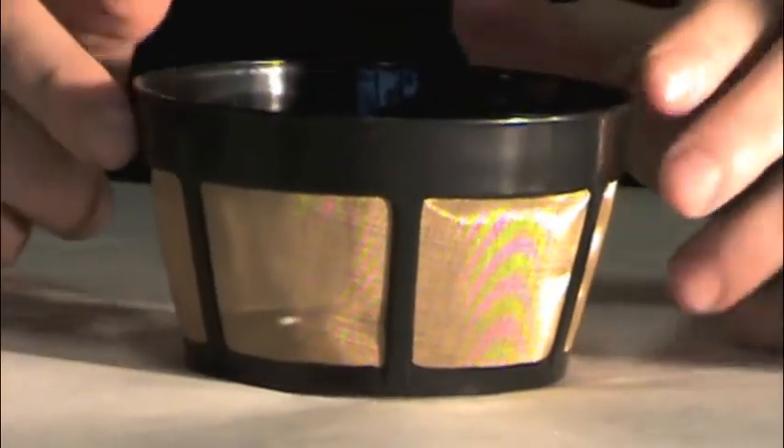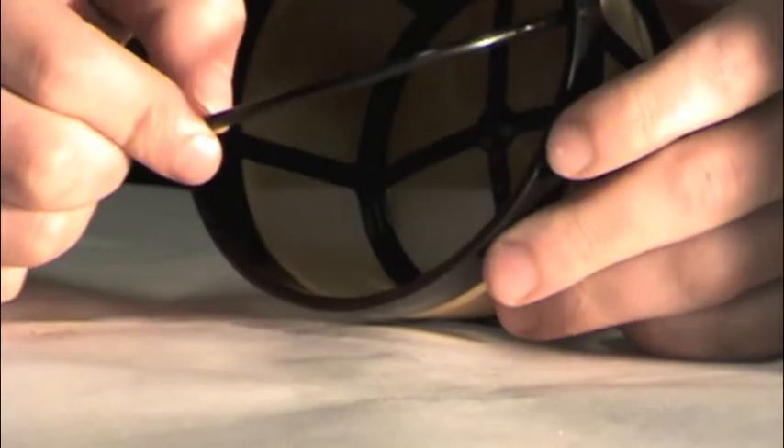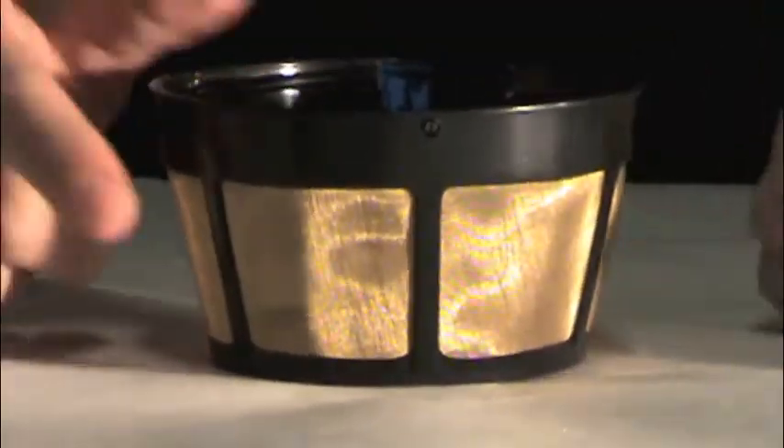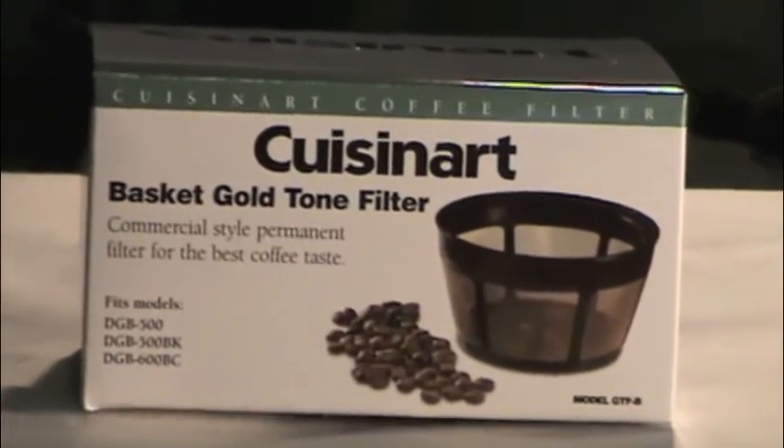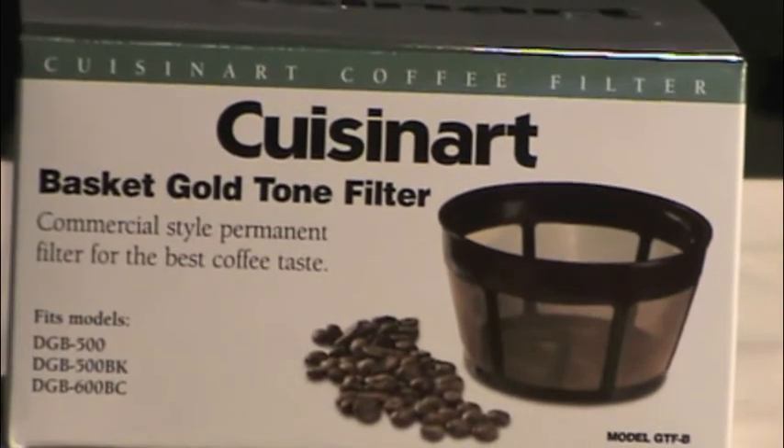As you can see, the GTF-B is a short round golden mesh filter with a flat bottom. It also comes with a handle so that you can easily remove the filter basket from the machine after the brew. This has been a product demonstration for the Cuisinart GTF-B Basket Gold Tone Filter.